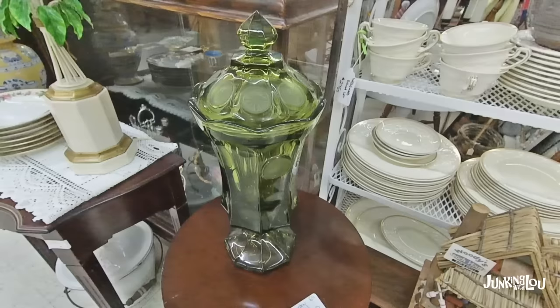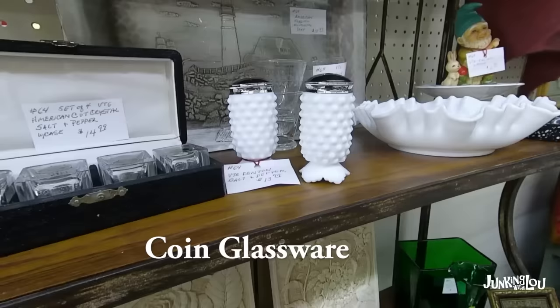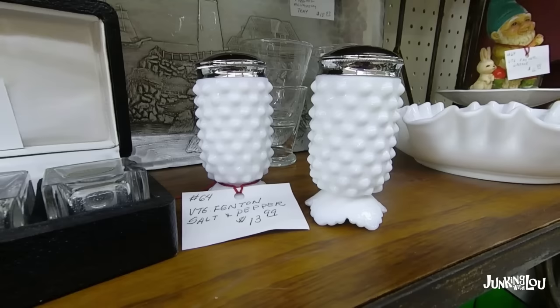This is called Coin Glass, and it was made by Fostoria. And this is called Canterbury, which is considered one of the elegant Depression glass patterns.